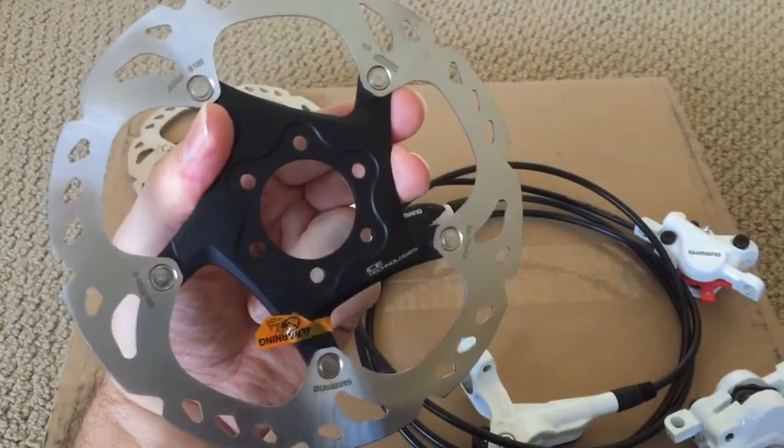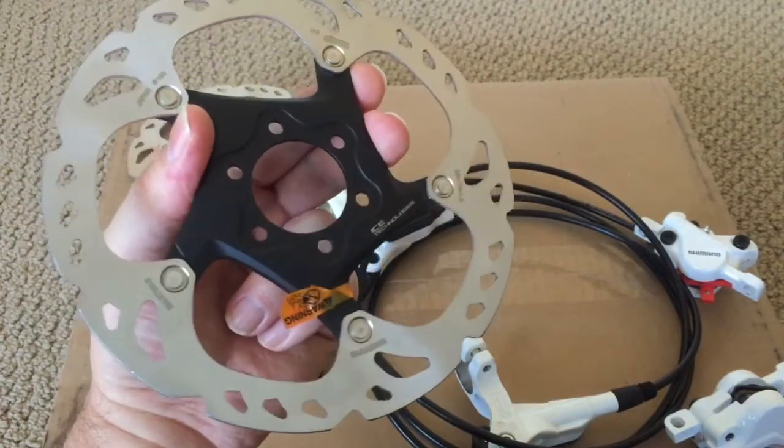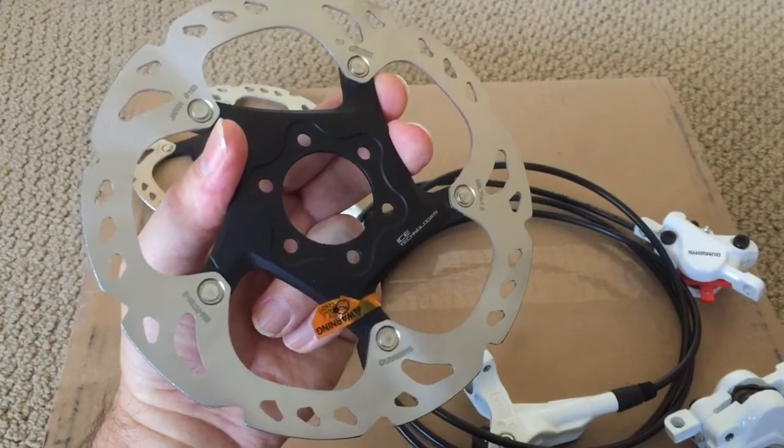So this is just a quick look at what I received. Stay tuned after I get these installed and I'll do a review. Thank you, thanks for watching.